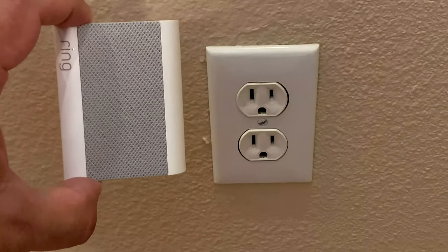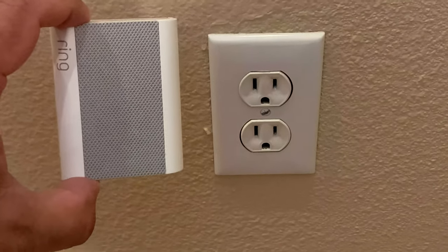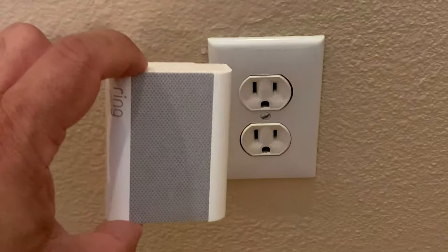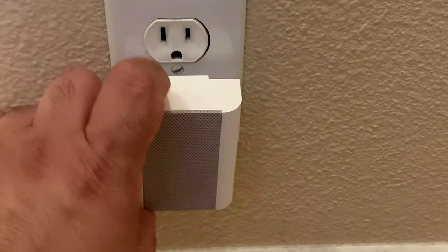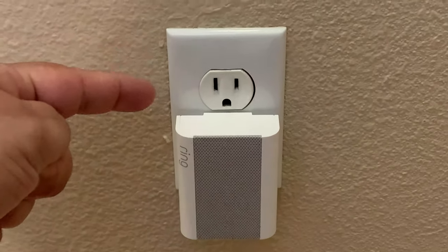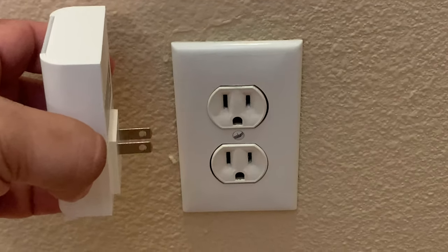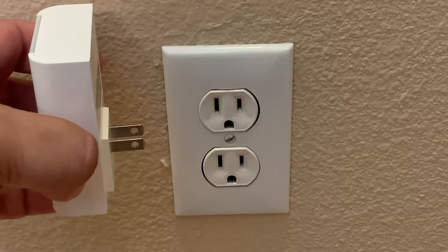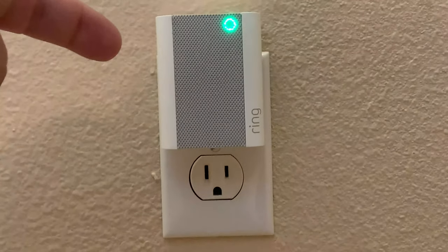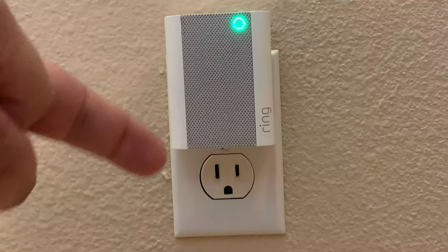To give you a better idea of the actual size of the Ring Chime, here it is next to a standard wall electrical outlet. You can plug it in however you want. When you plug in the Ring Chime the normal way, it doesn't block your other outlet, so you can use that outlet normally — which is a really nice feature. And because both plugs are the same size, you can plug it in upside down if needed, leaving the bottom outlet free with plenty of space.